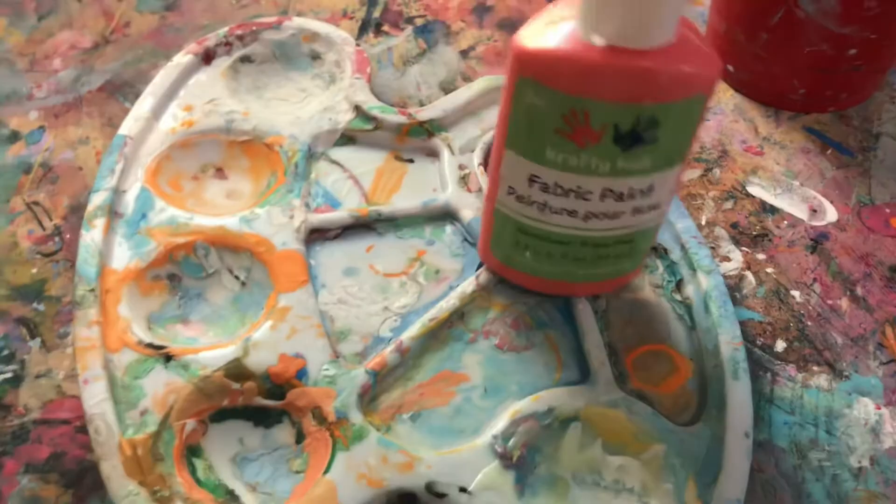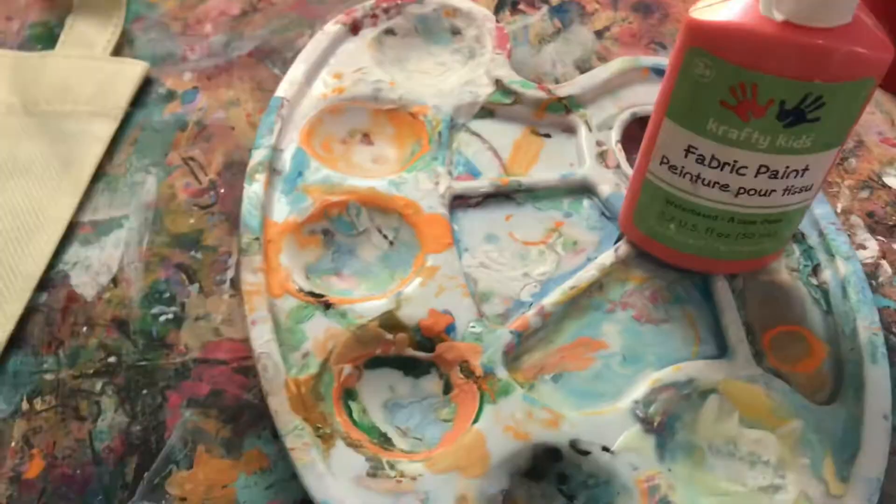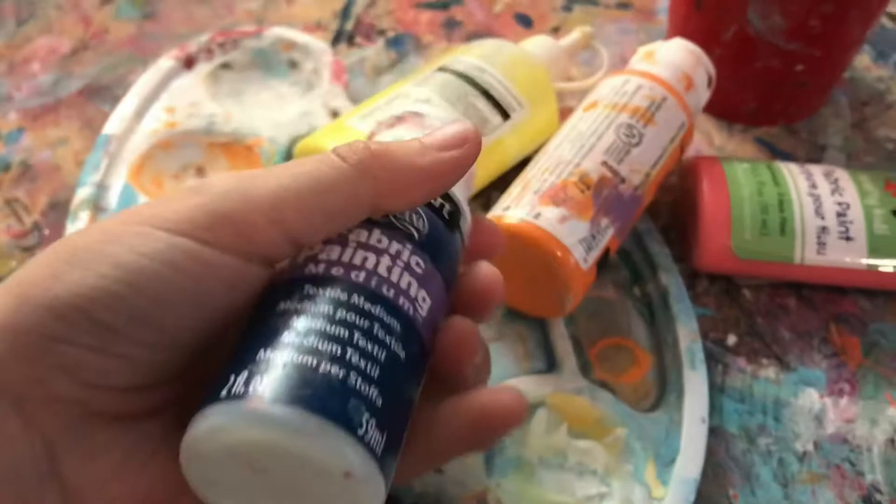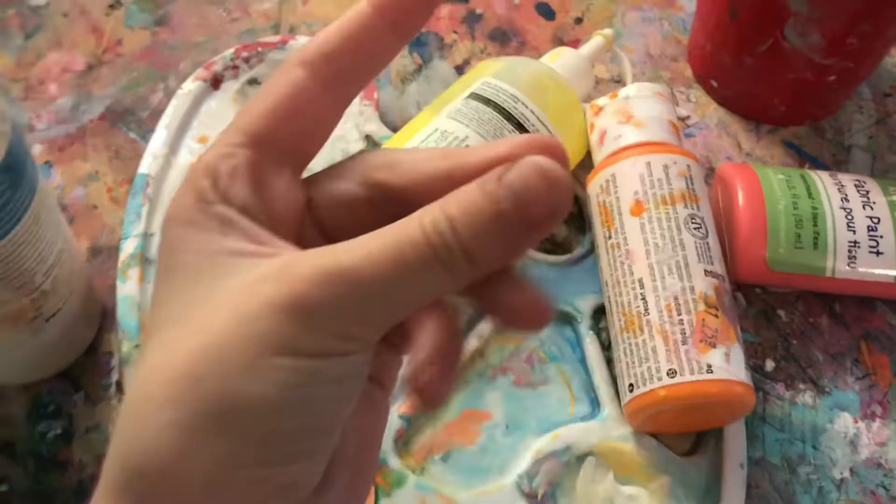I got my pink fabric paint, I got my yellow fabric paint, I got my orange fabric paint, and I got my fabric painting medium that basically makes acrylic paint into fabric paint.